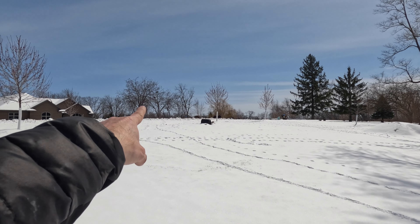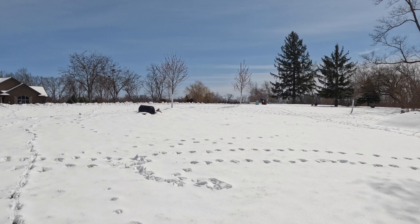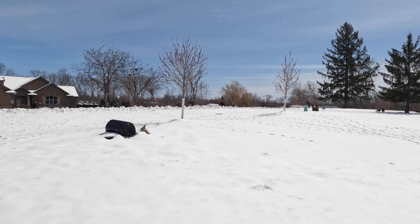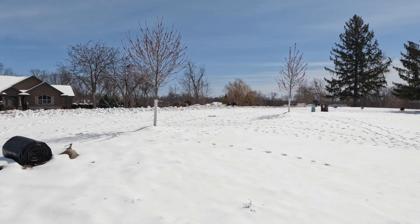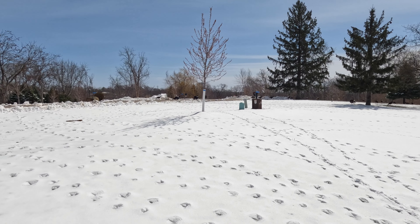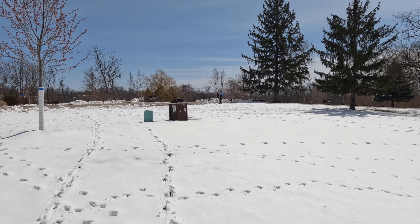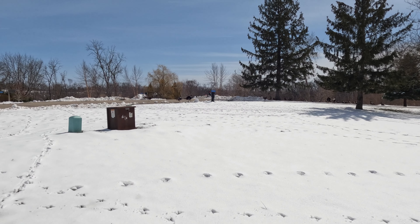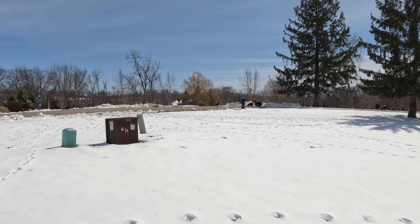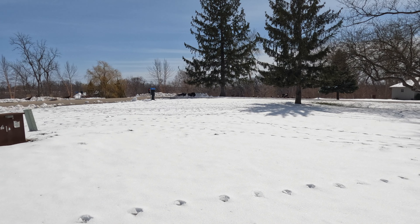We've got a couple of them up in the tree over here — two tom turkeys really presenting, trying to impress the ladies. Look at those gobblers and the beards. I'm not a turkey hunter, but the rut is on!